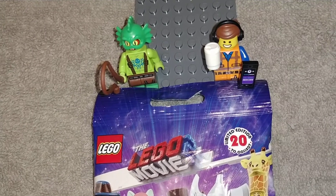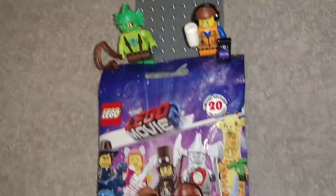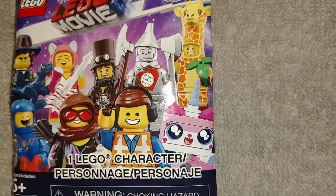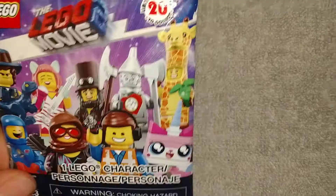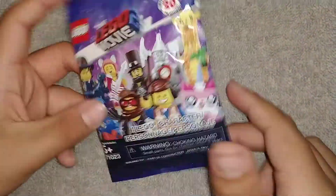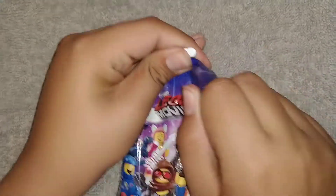Hey guys, Jonathan here, DK of Doom, and we're with this last LEGO Movie 2 character unraveling pack. It's the last one that I have, so let's see what we get today.